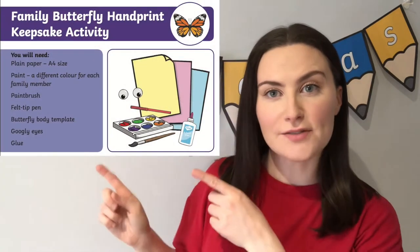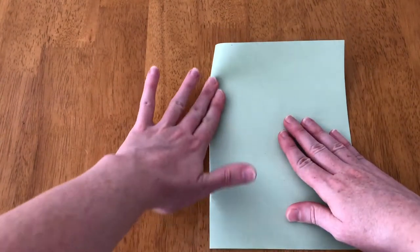Hello, it's Fiona from Twinkle. Today we're going to have a look at this resource. To make your own family butterfly handprint activity, begin with a piece of paper this way in landscape, then fold it down the middle and make a crease.